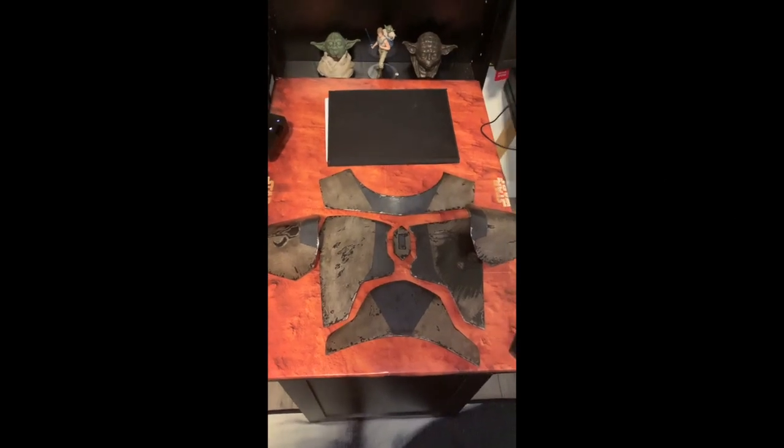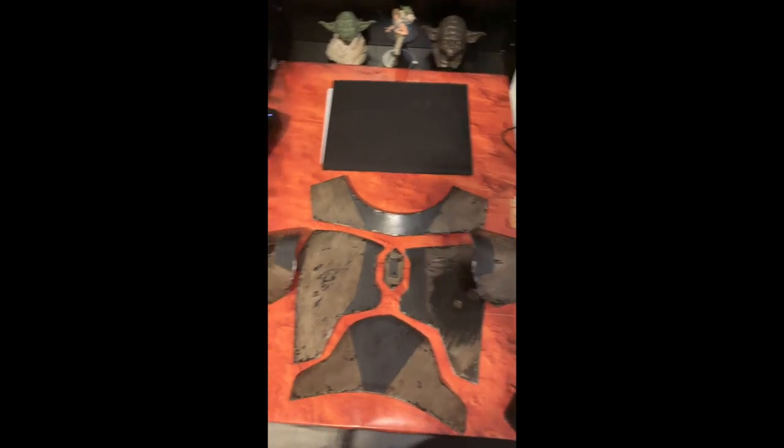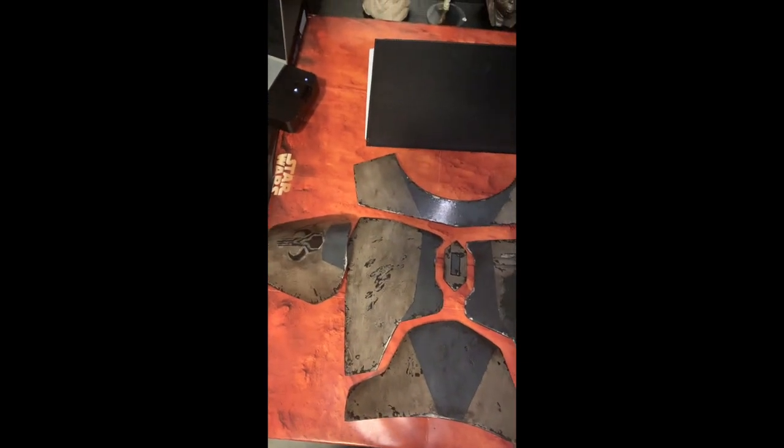This was an absolutely awesome project to work on and I can't wait to finish up this costume and show you more. Here are the plates a little closer up, off the flak vest.